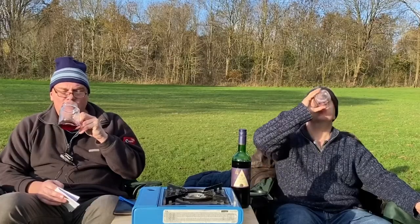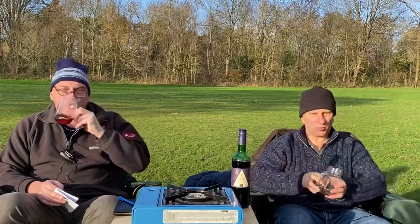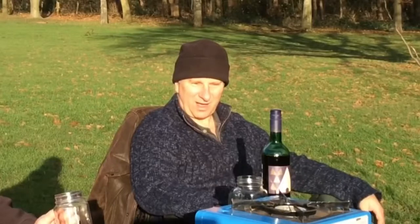I've never bought mulled wine in my life. I like this glass though. If I did like mulled wine... that's Ribena. It is isn't it? It's strong Ribena. It's not so spicy. No it isn't. Oh I like that.